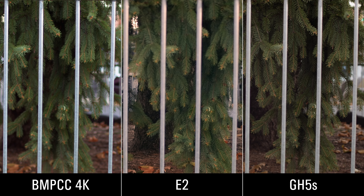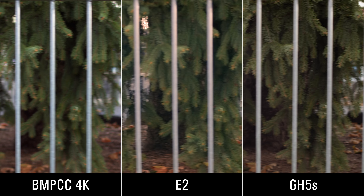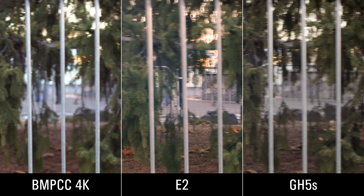Who doesn't love a good rolling shutter test? I've got all three cameras lined up, synced, and on the same mount so that when I move, they all move at the same time. We can see that they all show rolling shutter, which shows up as diagonal lines. The Blackmagic and the GH5S look relatively similar — just a slight edge to the GH5S. The E2 has significantly more rolling shutter — like double the amount.